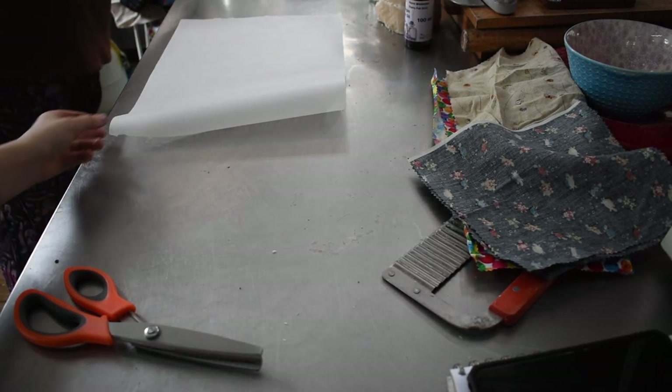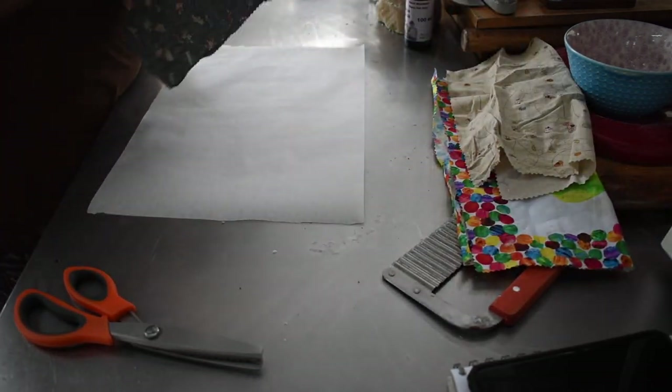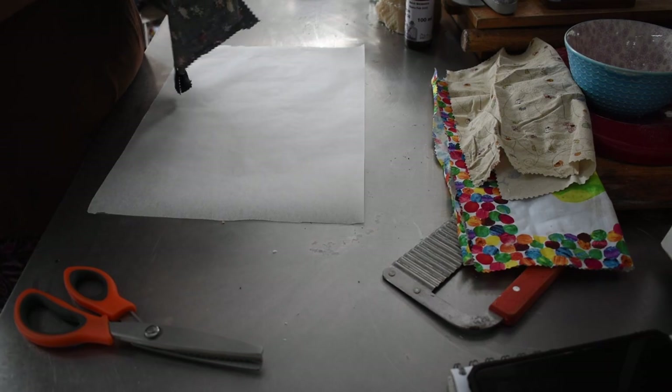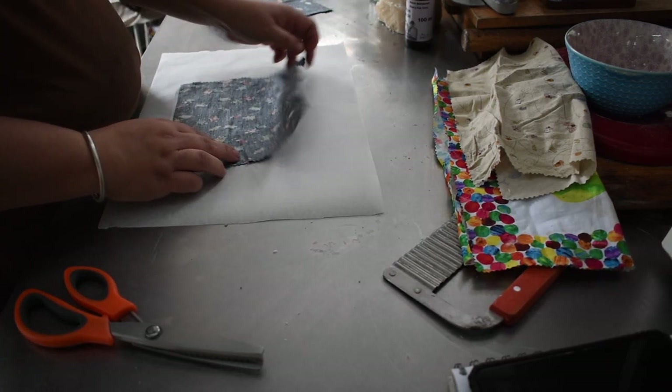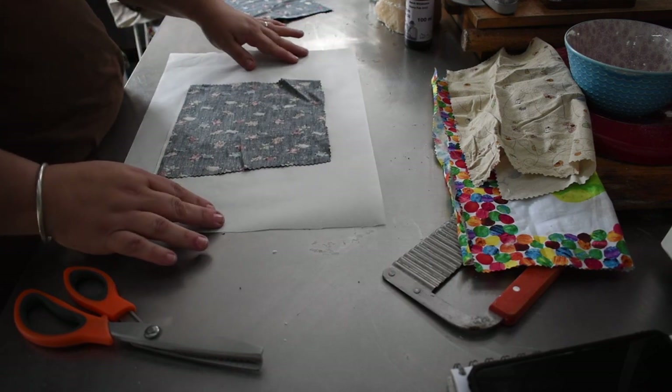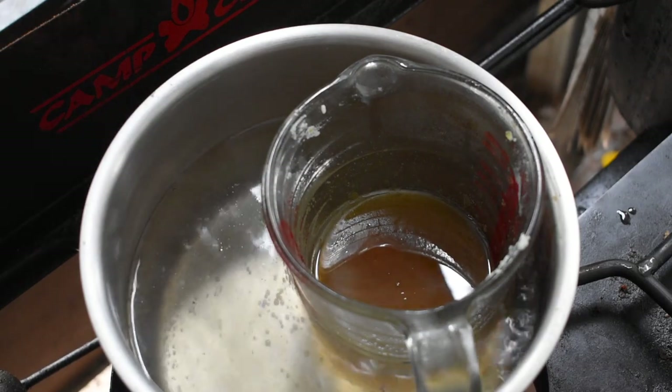Once you've cut your pieces of fabric out, you need to get some baking paper, non-stick paper, or newspaper if you get it. Put your pieces of fabric out on it. Your wax is going to be sitting in that simmering water, trying to melt.